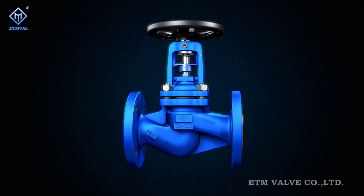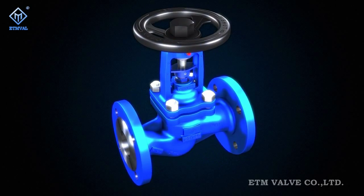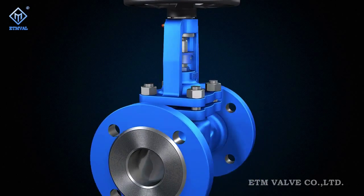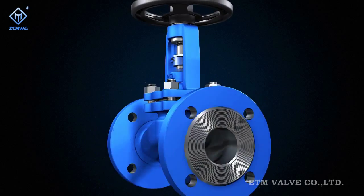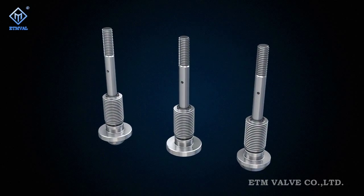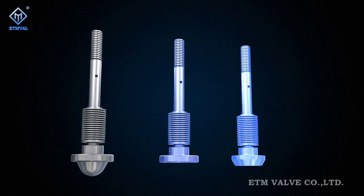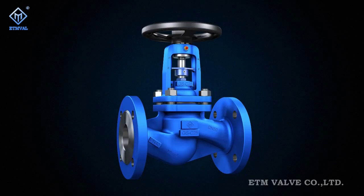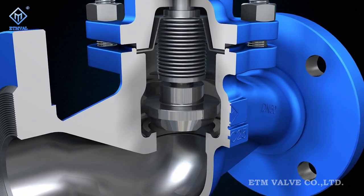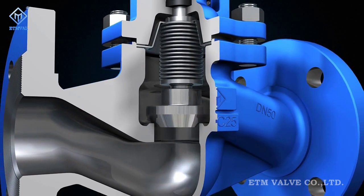Figure P series bellow sealed globe valve was developed and manufactured to European standards. As a new functional modular product developed on the basis of independent innovation, this valve divides its internals into three modules: the disconnecting module, regulating module, and throttling module. Best solutions are developed according to specific requirements for the characteristics of each functional module. These modules coordinate with each other to achieve higher reliability in action, regulation and sealing.